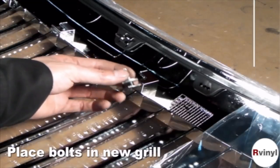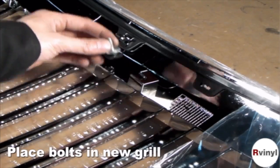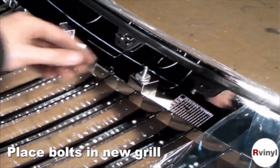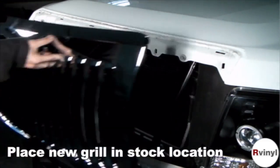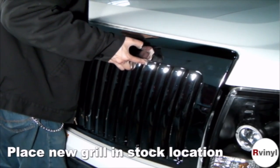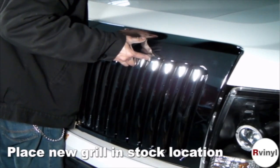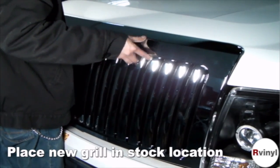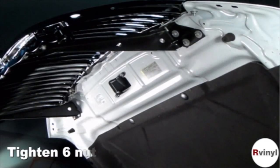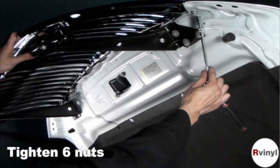Now let's transfer the six mounting bolts onto your new grille. Place your new grille in the stock location, then replace the mounting hardware in reverse order.